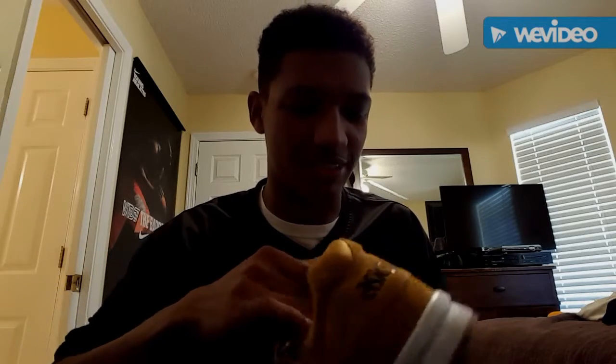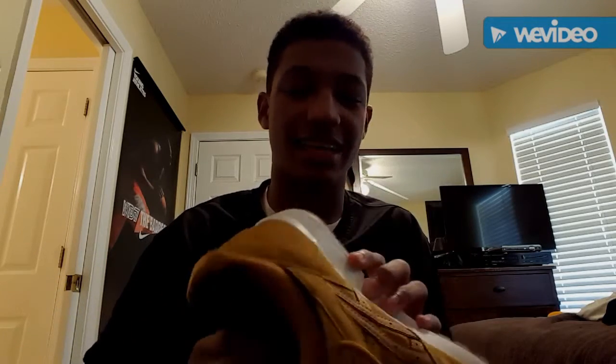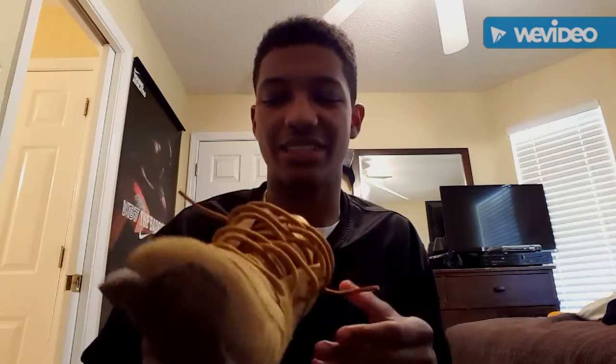I try to wear these all the time. I don't have very many outfits to wear with it, but I try to figure out what I can. ASICs are really a very comfortable shoe. I've tried the Ultra Boost and the Nomad before, and those are really comfortable, but for me, I really like how ASICs feel.